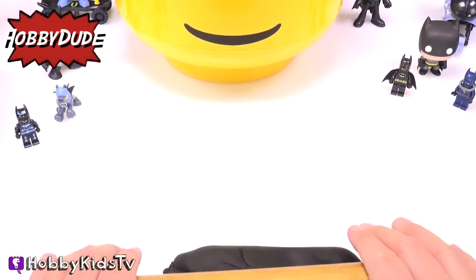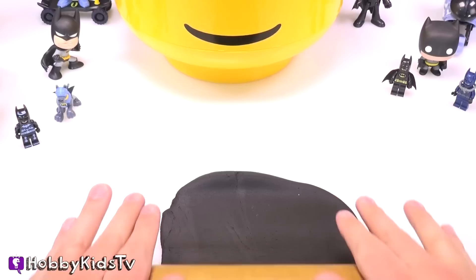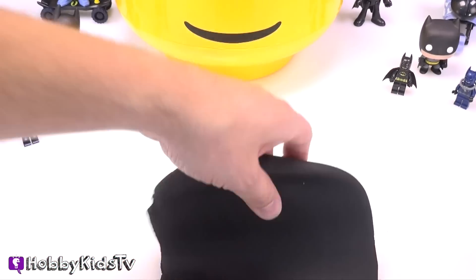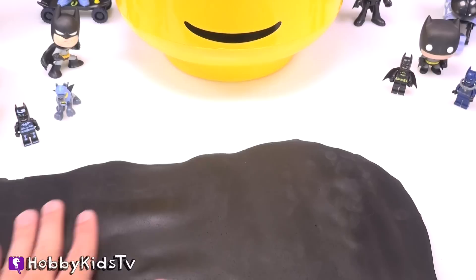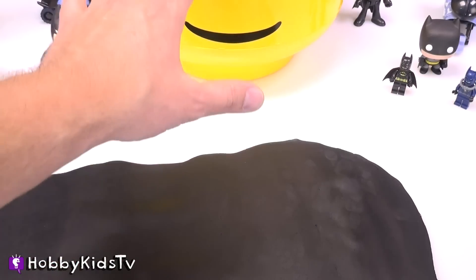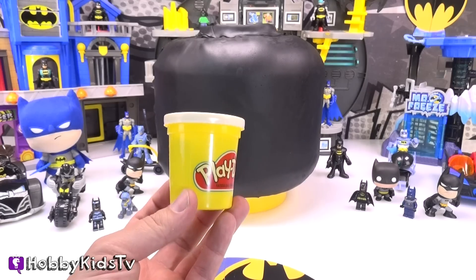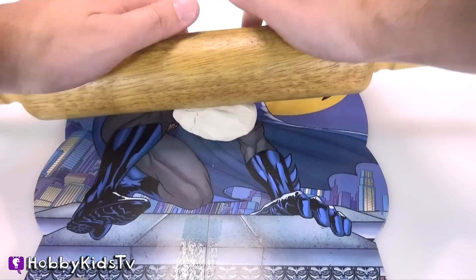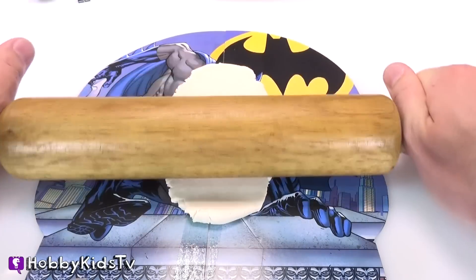Now start out by rolling your black Play-Doh out nice and flat, and we're going to cover Mr. Lego Head's face. After you've got the black Play-Doh rolled out, go ahead and apply it to Mr. Lego Head. After you've got that applied, grab your white Play-Doh and roll that out flat too. You don't need a whole lot, because this is going to be used for his eyes.